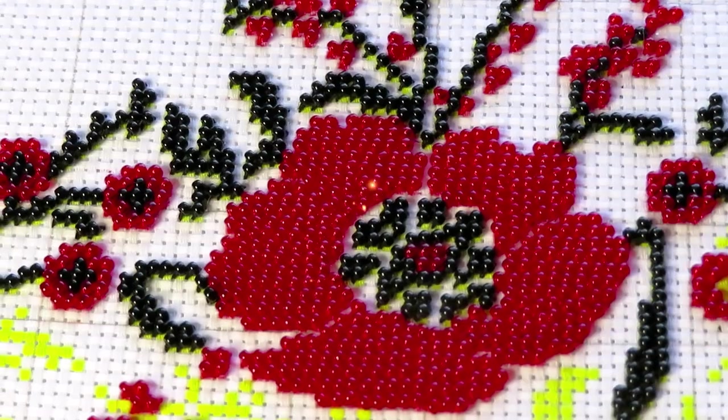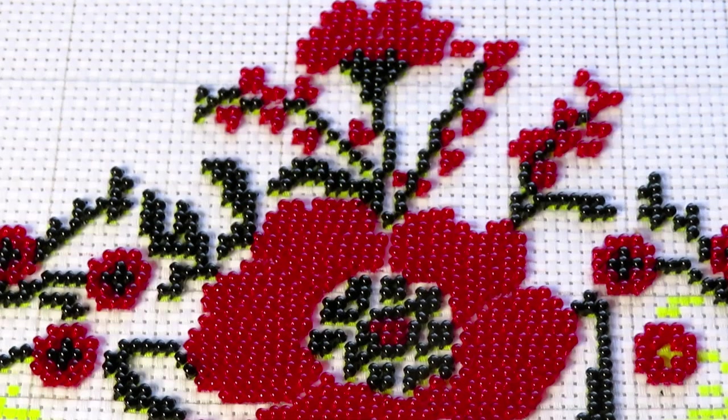Good morning everyone! Welcome back to my channel. How's everyone doing? I hope you're doing great and ready to do some cross stitch with me.